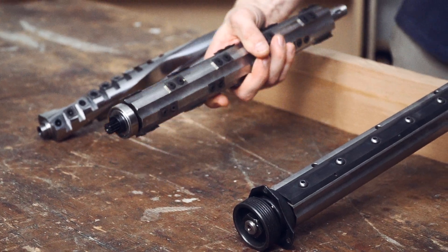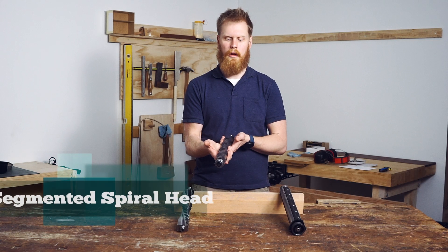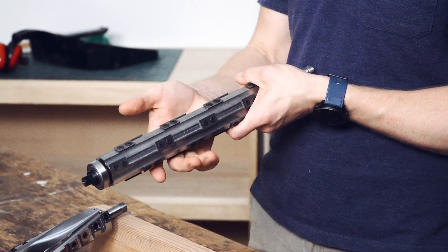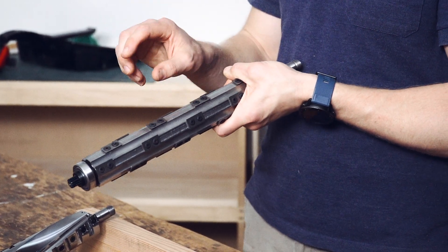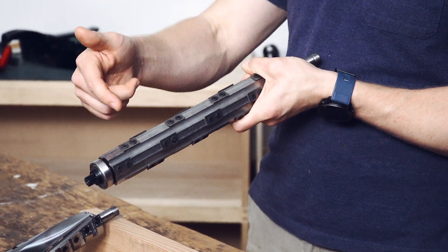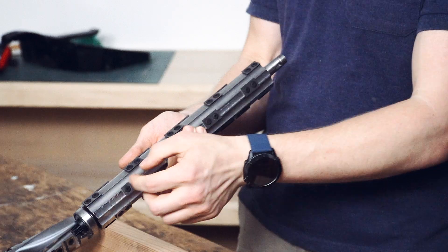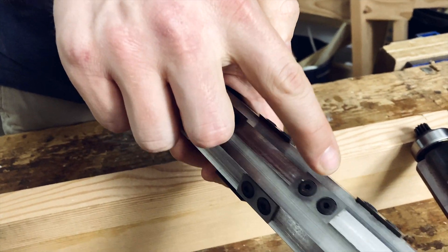The next one is the segmented spiral head — the one I've got in the middle here. The segmented spiral head is more of a combination between the straight blade and the helical head, in that the spiral refers to the manner in which the knives remove the material, and the segment refers to the sections of the knives placed on the cutter block.